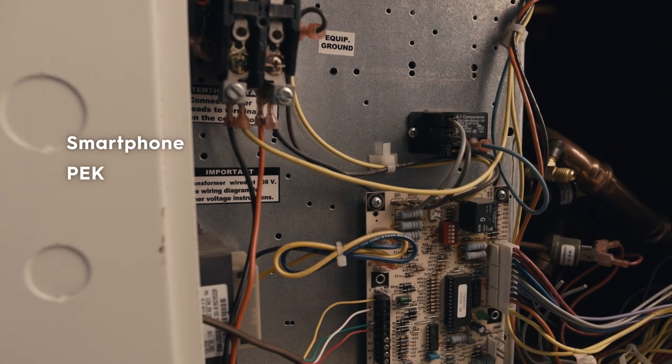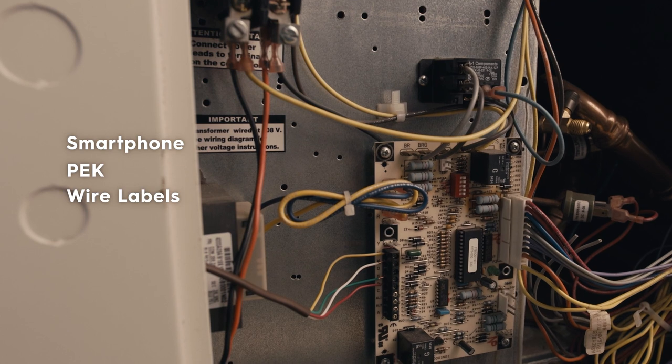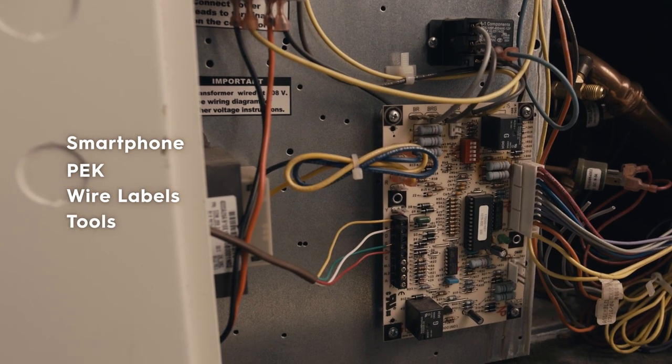Step 4: Locate your HVAC system. Take your smartphone, power extender kit, wire labels, and tools with you. Once the power is off, open the system cover, revealing the wiring.